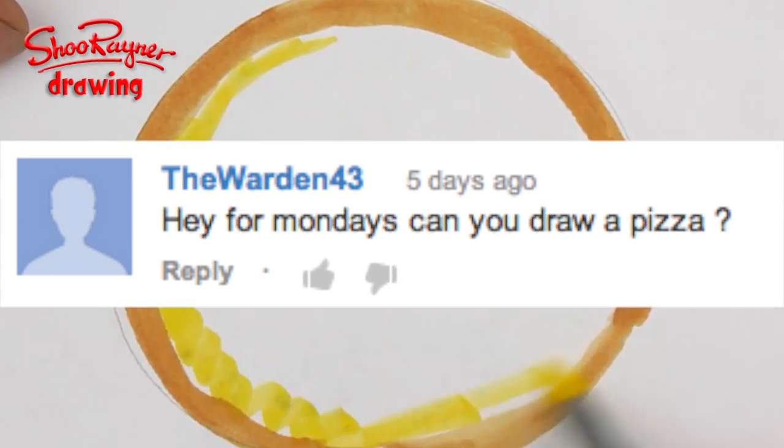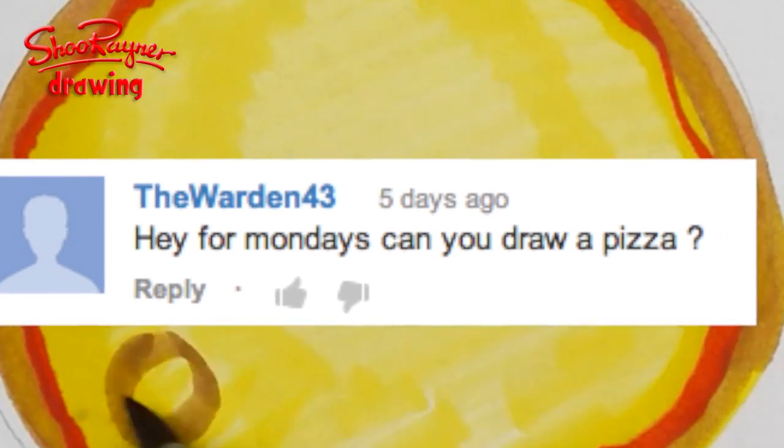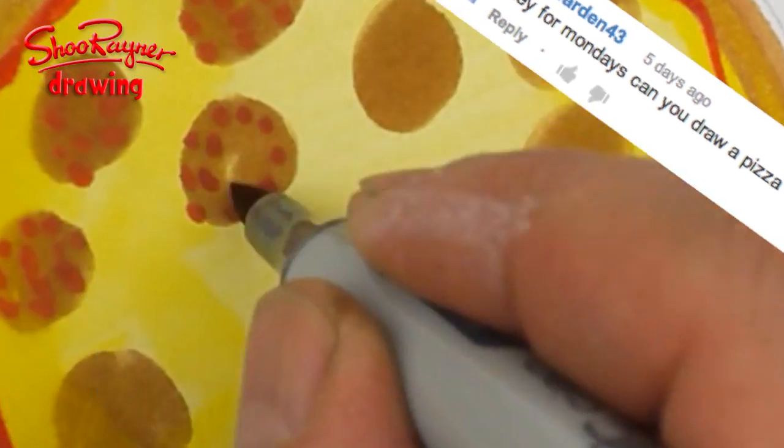The Warden43 asked me, hey, for Mondays, can you draw a pizza? What's the favourite thing I like to eat? Let's not talk about it. Let's do it!